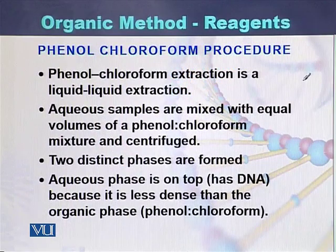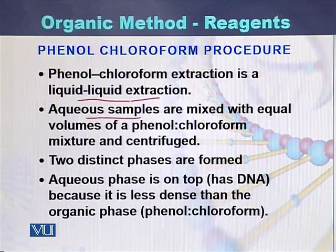Phenol Chloroform is a liquid-liquid extraction method. In this method, aqueous samples that contain DNA are mixed with an equal volume of Phenol Chloroform. Both the aqueous samples containing DNA and the digested proteins are mixed with the Phenol Chloroform, and after mixing they are centrifuged.